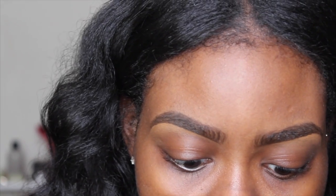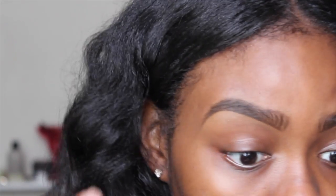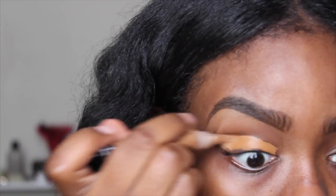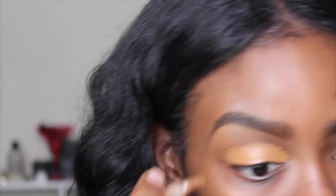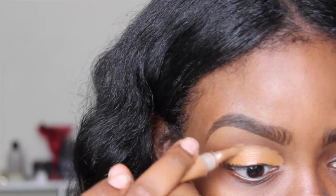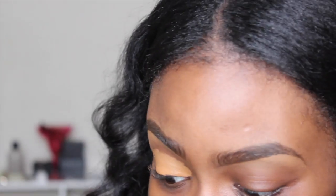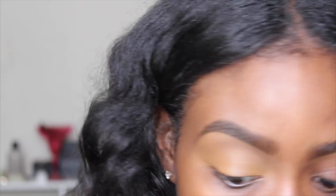Now that my eyebrows are done, I'm going to go in with the same LA Girl Pro Concealer in Chestnut to prime my eyelid. I'm not sure what I'm going for today, but I know I want to do something with gold and purple — let's see what I actually end up doing.